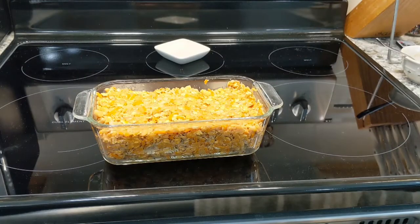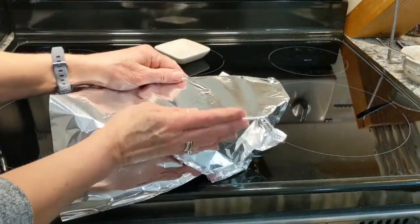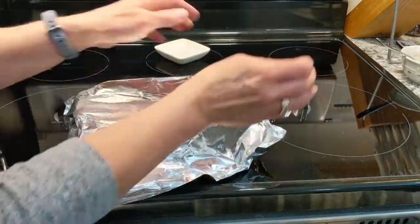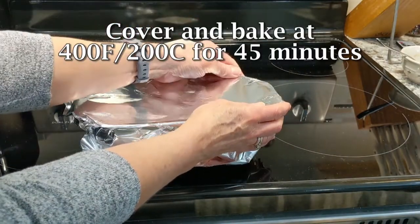Then put it in your favorite loaf pan and cover it lightly with aluminum foil. Bake it at 400 degrees Fahrenheit or 200 degrees centigrade for 45 minutes.